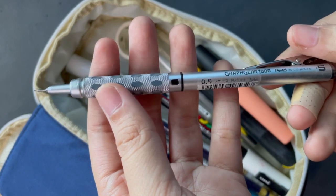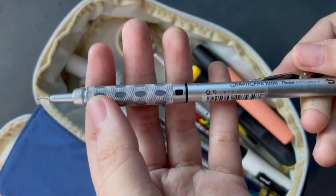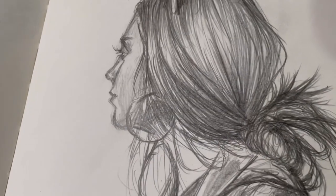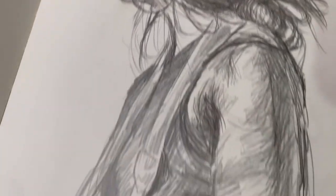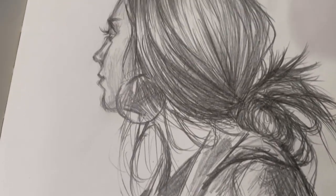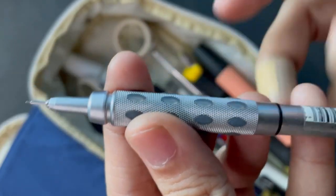The next one is kind of an honorable mention — it's the Pentel Graph Gear 1000. I don't really like the lead inside, but I love the actual body of the mechanical pencil. I'm planning on replacing the leads because I hope they come in softer and darker options. It has these little rubber grips so it feels great in the hand.